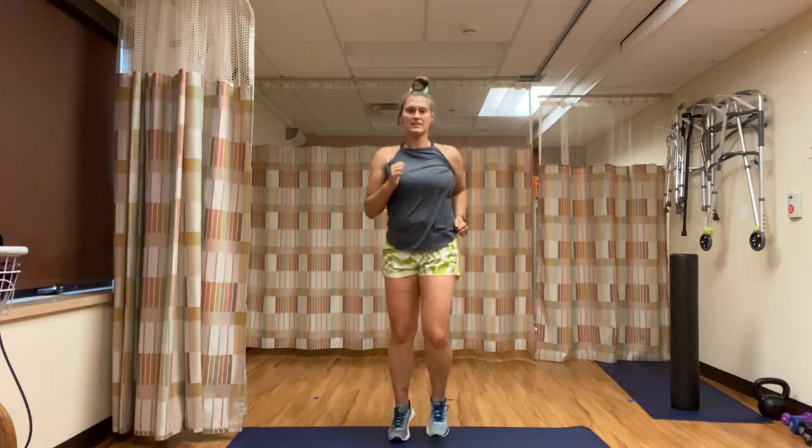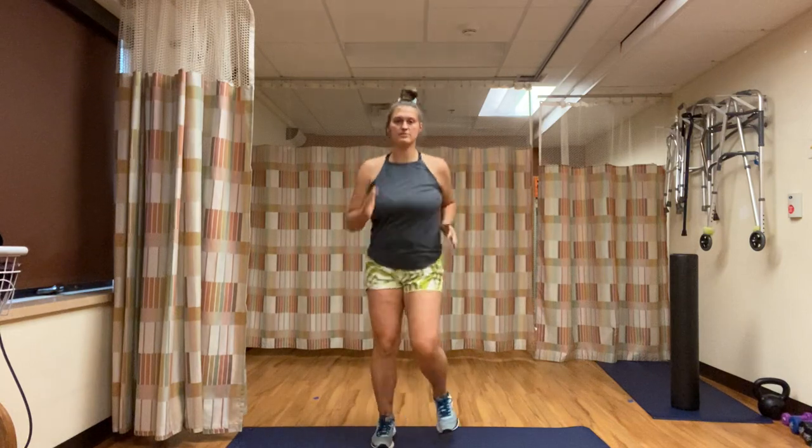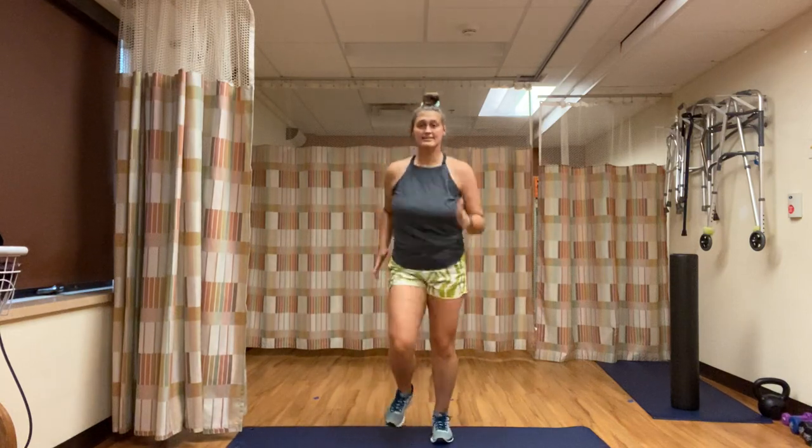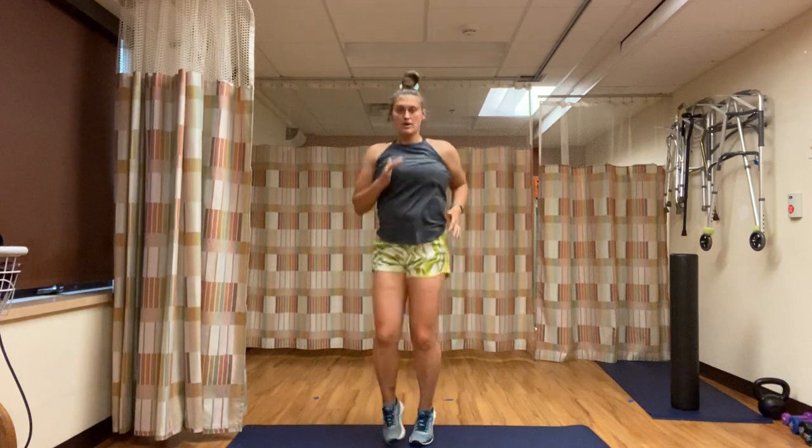15 seconds. Great job, you guys. We're eight seconds away from a one-minute break — eight seconds, you can do that. Three, two, one — rest. You now have a one-minute break.